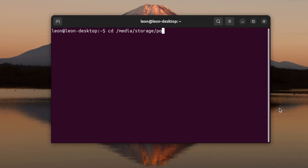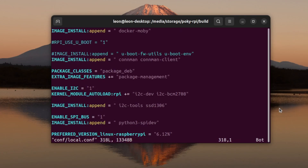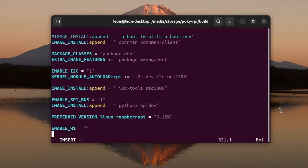For this video I reuse the setup that I started in episode one, which means I'm using Poky, the reference distribution of the Yocto Project, and I'm also using the Yocto release Scarthgap on a build machine with Ubuntu 24.04. I initialized the build environment with the source command and after that, using vim, I opened conf/local.conf.